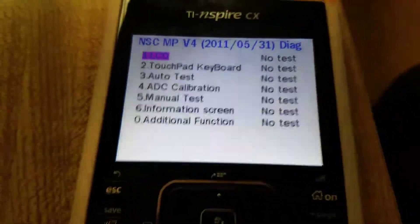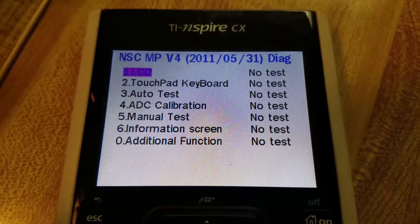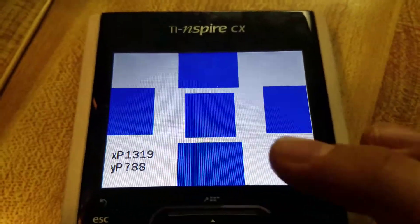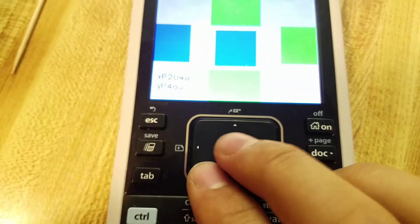The only thing that I find useful is manual information, keyboard — either a keypad test. The keypad test is useful. You can test all the buttons.